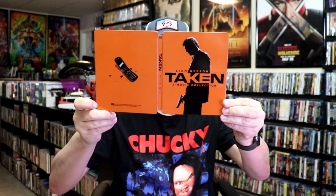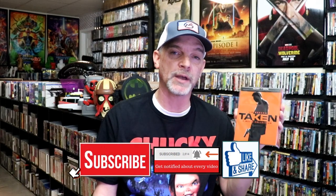So overall, I think this is just an okay-looking Steelbook. I'm happy that I have this Steelbook in the collection. It is kind of plain, but it's nice to have all three films together in one set. I've only seen the first movie, so I'm definitely looking forward to checking out the other two.